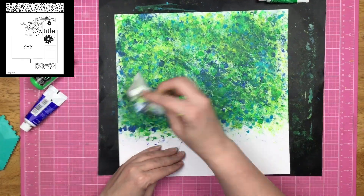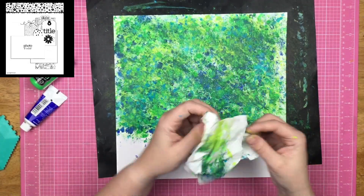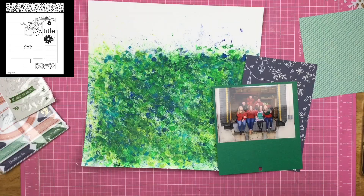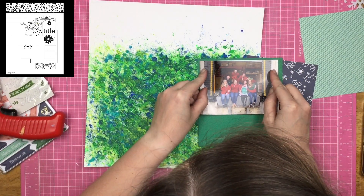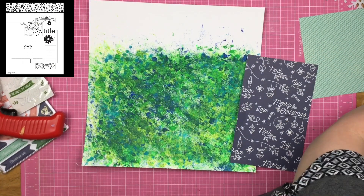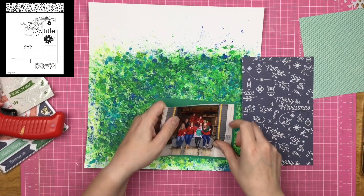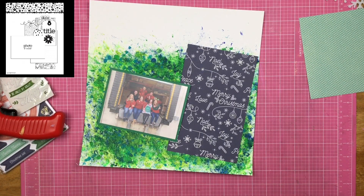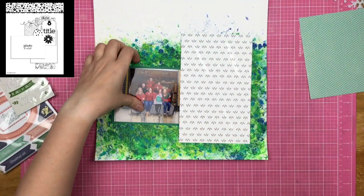I really liked this background even though I had no idea what I was going to scrapbook. I knew I would keep it like this and do my photo across the edge of it. Then I found the sketch and I was like, oh my goodness, this background is perfect for this sketch. The only thing I have to do is flip it — where it's white space in the sketch is where I have my mixed media, and where the pattern is, it'll be the white space.